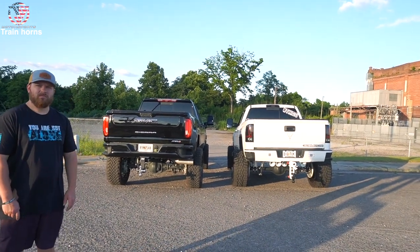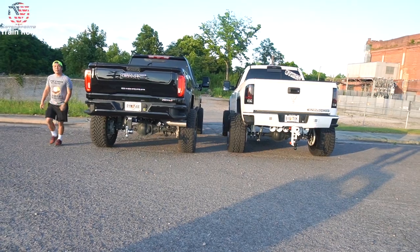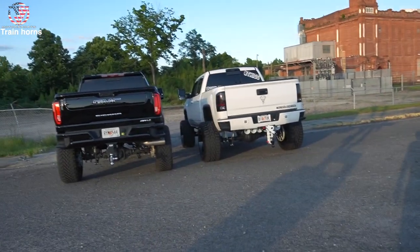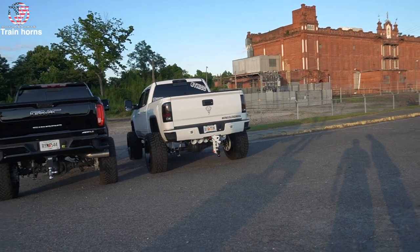Alex goes first. That was loud as crap. They're about equal — maybe mine is a little more blistering because it faces forward right into you. But overall loudness is about the same. So two extra horns and 50 extra pounds of pressure makes a difference, but not a huge difference. Leave a comment below — is Alex's louder, is mine louder, or are they about the same?